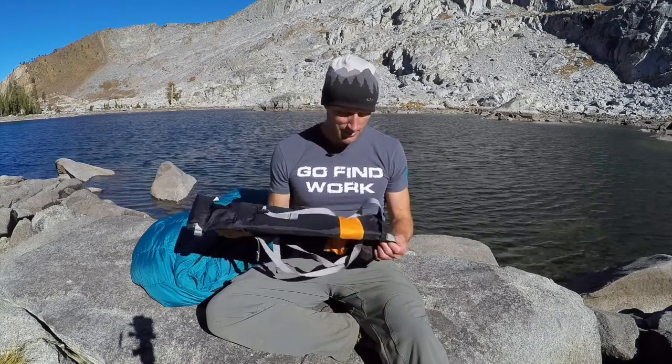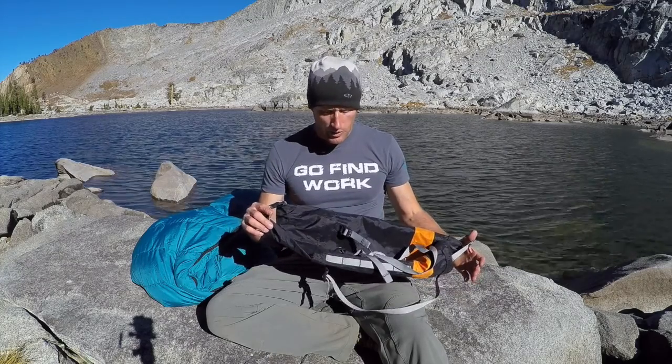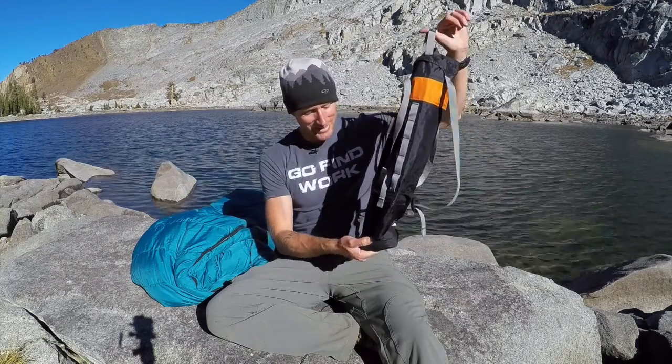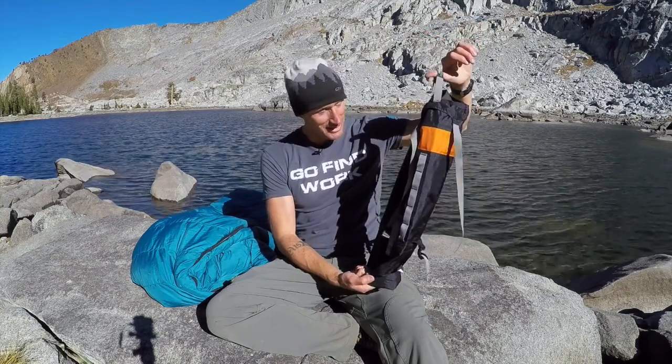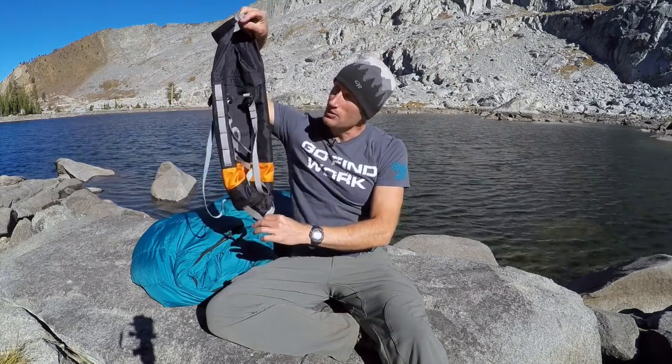So my confidence in this piece of gear is shaken. Probably part of the issue was this portion — even though it was rolled up nice and tight — was suspended underwater. Probably would have been okay maybe if I had tied off this handle at the bottom so this part was above water. I don't know.